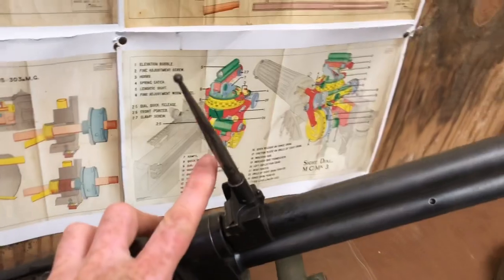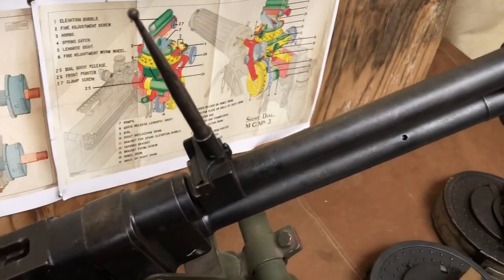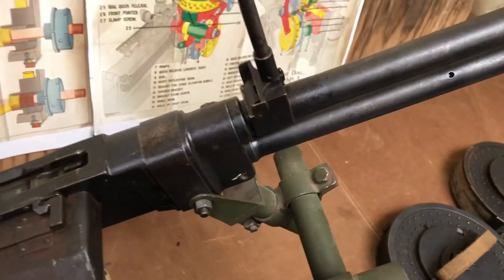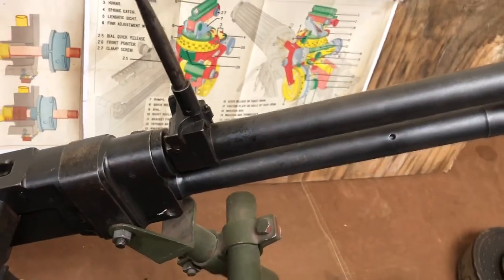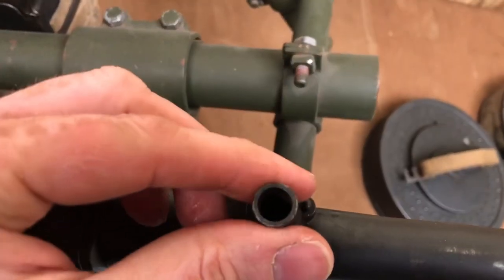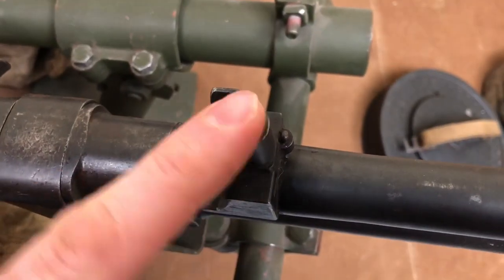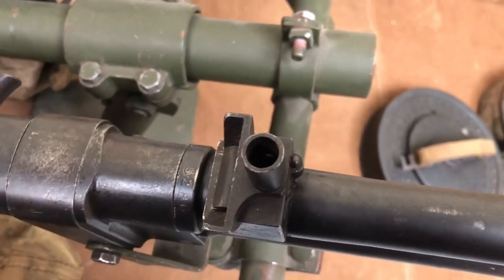On this side, we have a simple ring and bead sight — nothing more than that. Unsure of the lineage of these, as to whether they are original. That should have a little pin in there to keep it in. There is some talk that if these were screwed, then they've been fitted for jeep use so they don't come out; or if they're smooth, then they're just for aircraft. I'm not really sure about that — it's an interesting point.